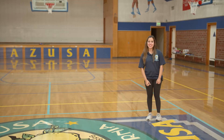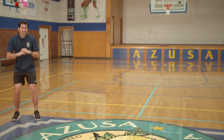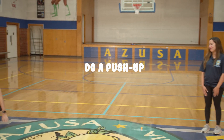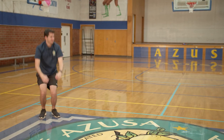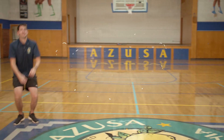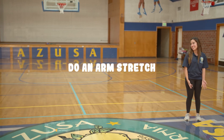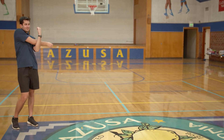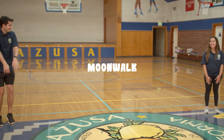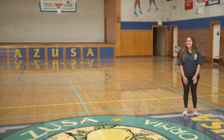Now it's time for Steph Says. Steph says do a squat. Steph says do a push up. Steph says frog jump. Steph says do an arm stretch. Now moonwalk. Steph didn't say. Steph says you're out.